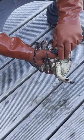If you want to leave the crab for later, immobilize it — put it upside down and she won't be going anywhere.